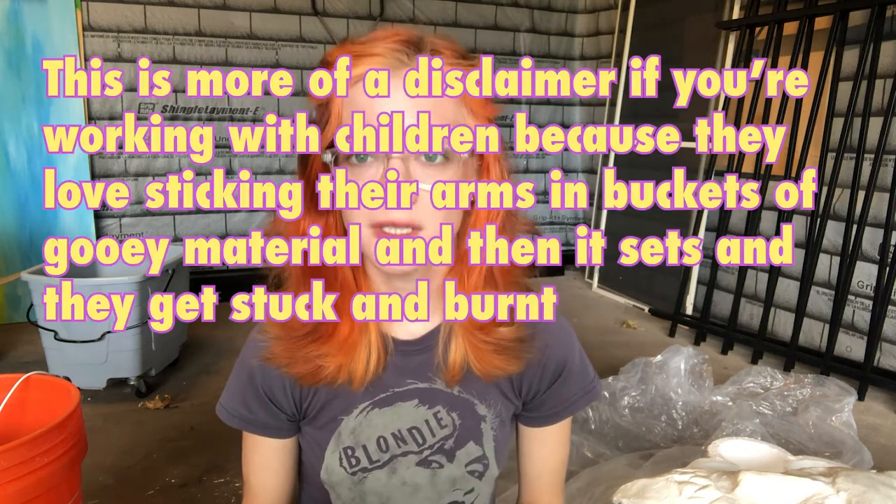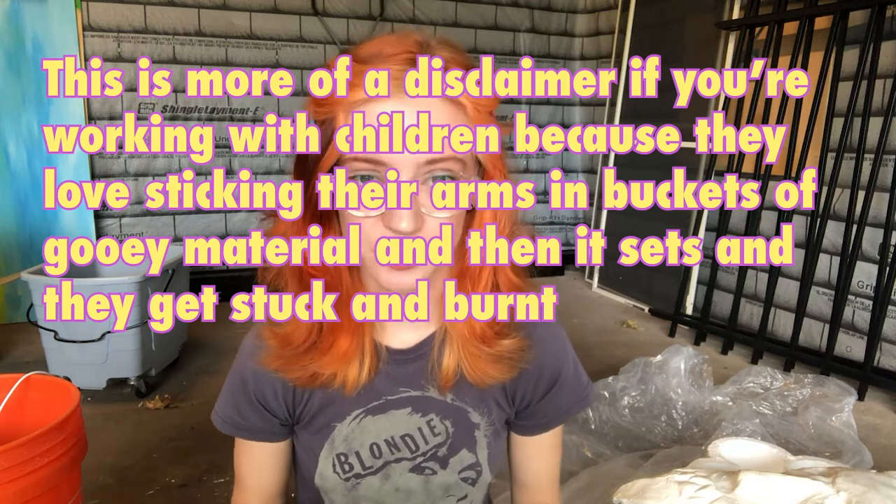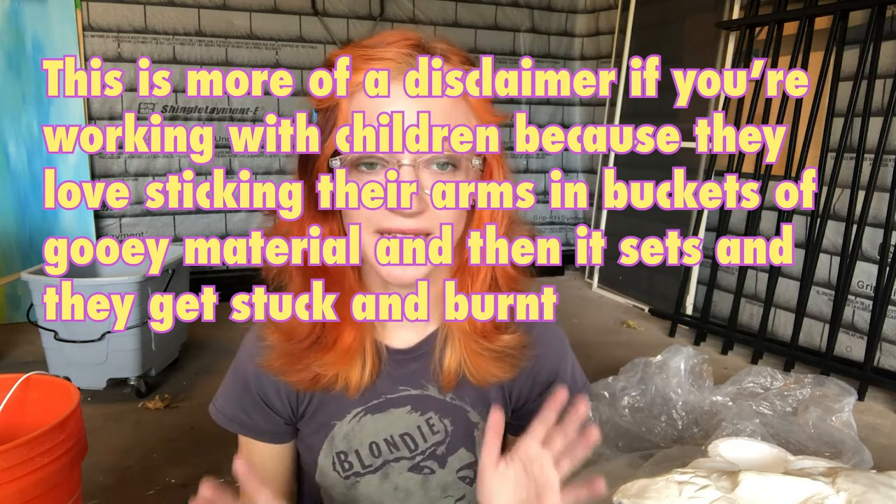Do not stick any of your limbs into plaster — not your fingers, not anything. If there's enough plaster around your hand, your hand will get stuck. It's a putty and then it gets solid very quickly, and there's no way to get your hand out. You'll have to crack the plaster off. If it's hot and you get part of your body stuck in there, you will burn. So do not do that.